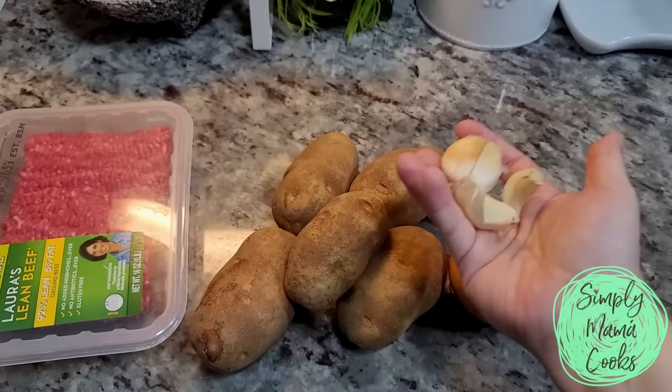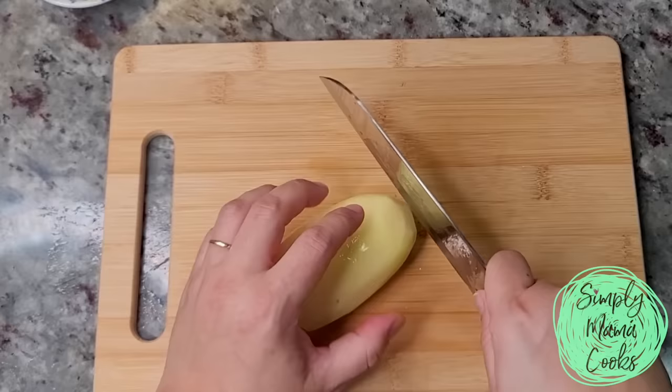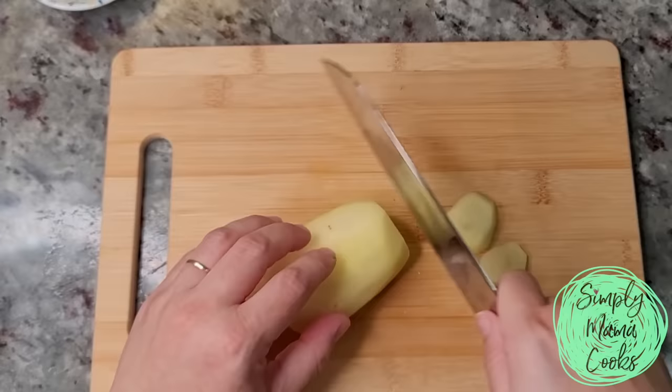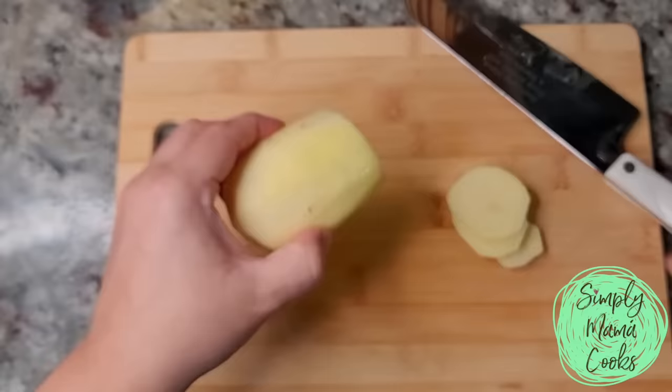To cut the potatoes, I'm just going to cut them into rounds about a quarter of an inch thick, as evenly as possible. When I peeled it, I left one surface flat, and this will help keep a stable potato when you go to slice it.